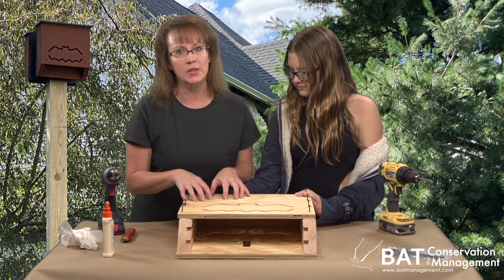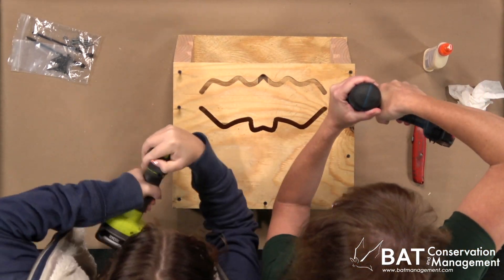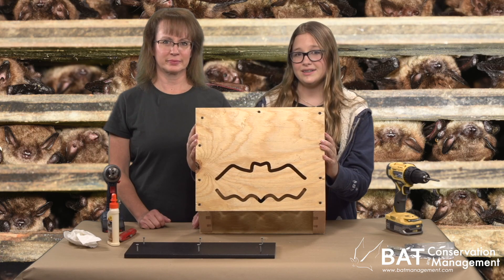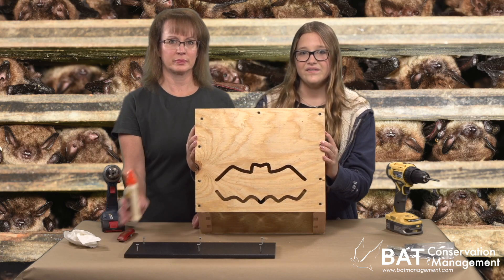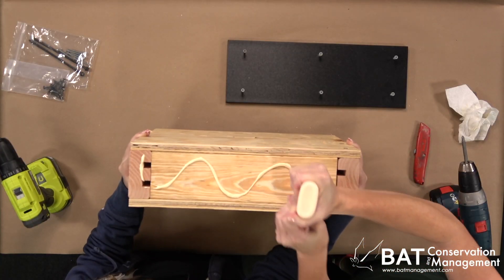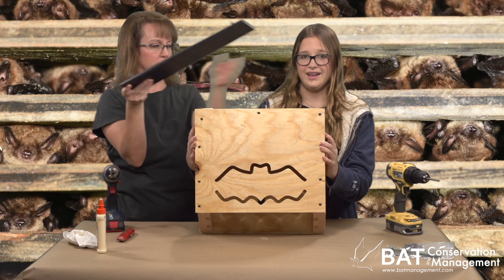Don't screw it down wrong side up. The front will go on with nine more screws just like the back did. It's time for the plastic lumber roof. I'll hold this up just so it's easy to see. First, add adhesive across the top, then just center the roof so it overhangs on all sides and screw it down.